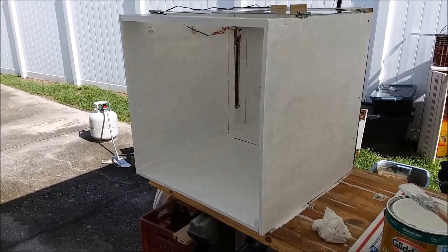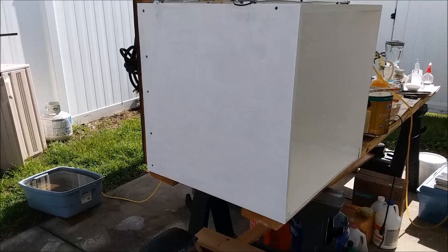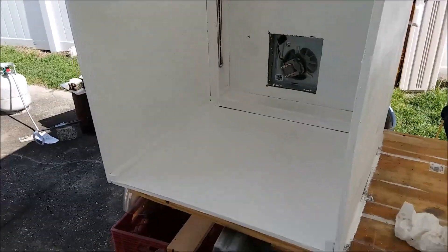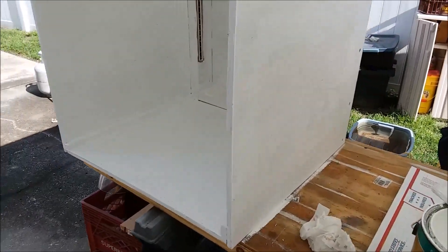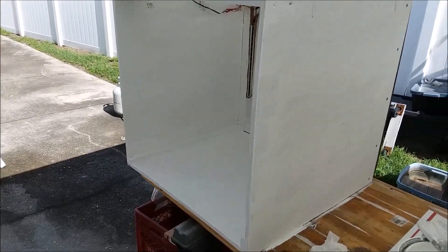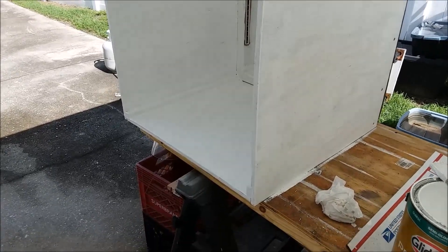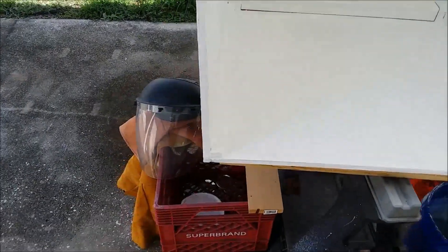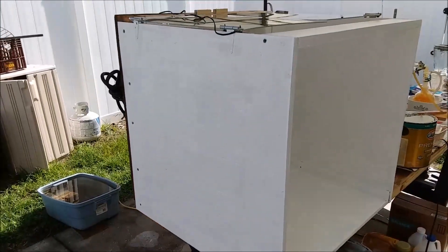I decided to go ahead and throw a coat of paint on the outside of the box too, at least the parts I can get to while it's in this position. It's starting to look like a piece of professional laboratory equipment. I decided to paint the outside since who knows when I'll find the ambition to get the painting stuff out again. I'll probably get another coat on it before I'm done — this thing is getting close to being operational.